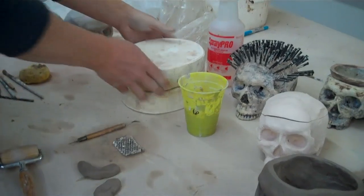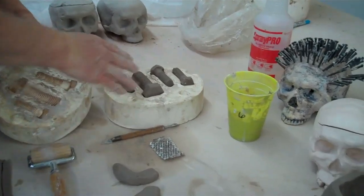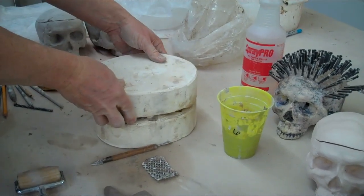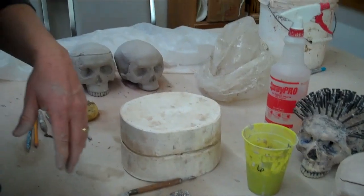Other options of this press molding process include things like nuts and bolts or other types of bones, and then you can assemble them into different sculptures. All right, thank you very much.